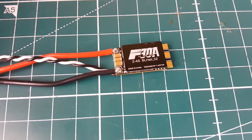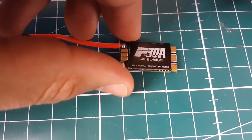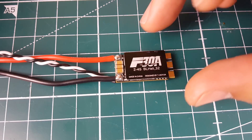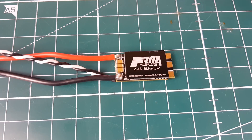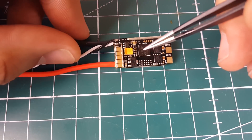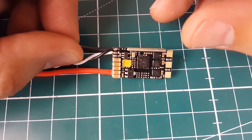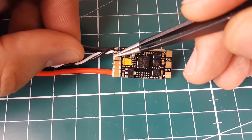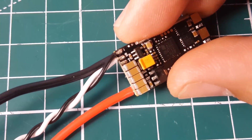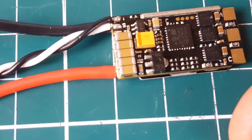Regarding the telemetry pad — you might notice there's no current sensor, so don't expect current readings. At minimum you can expect RPM, possibly temperature, and possibly voltage. However, I personally would not risk soldering a telemetry wire there — the pads are insanely close together and you could easily cause a short. Attempt it at your own risk.